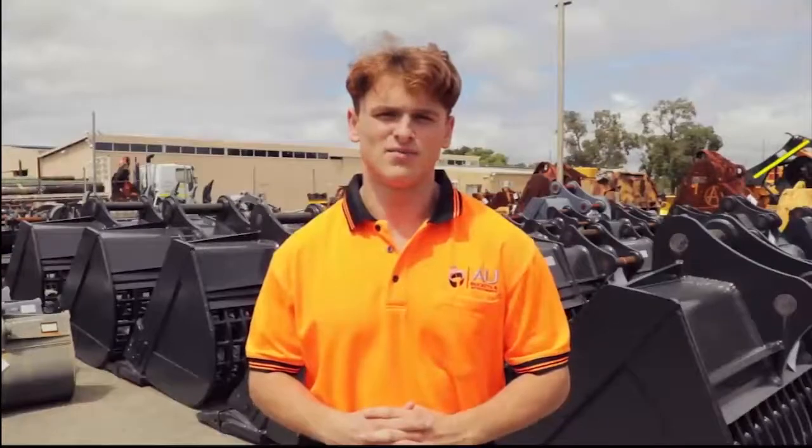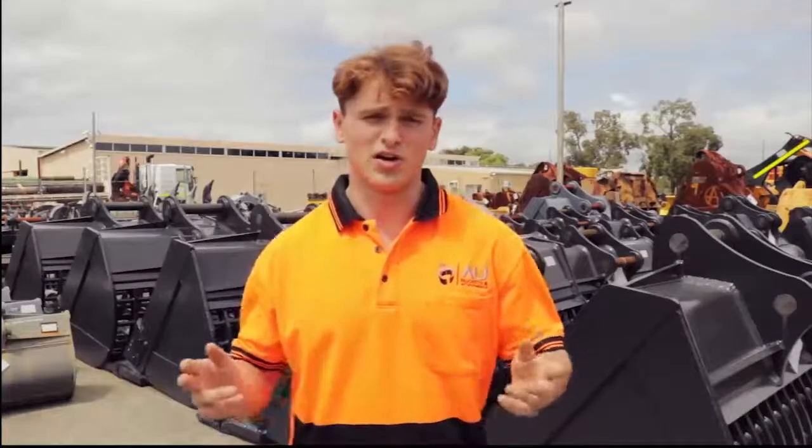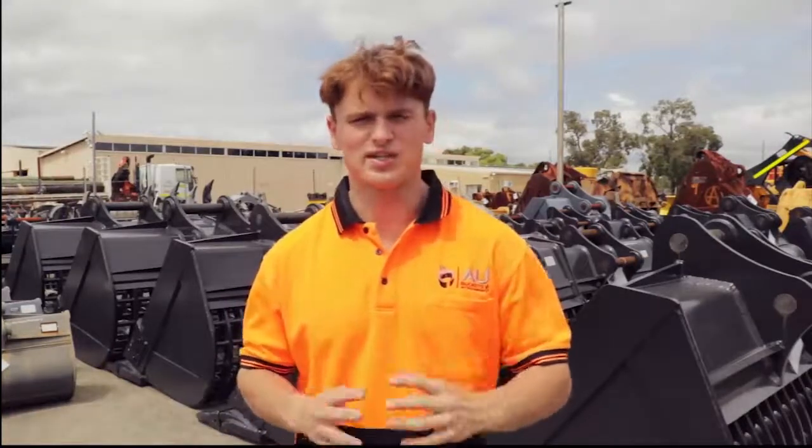Hi, I'm Leon from AU Buckets & Higher. One of our most common questions is: how do I know what measurements to send in when wanting to purchase or hire out a bucket? Well, thanks to the team at AU Buckets & Higher, we've made it really easy for you.